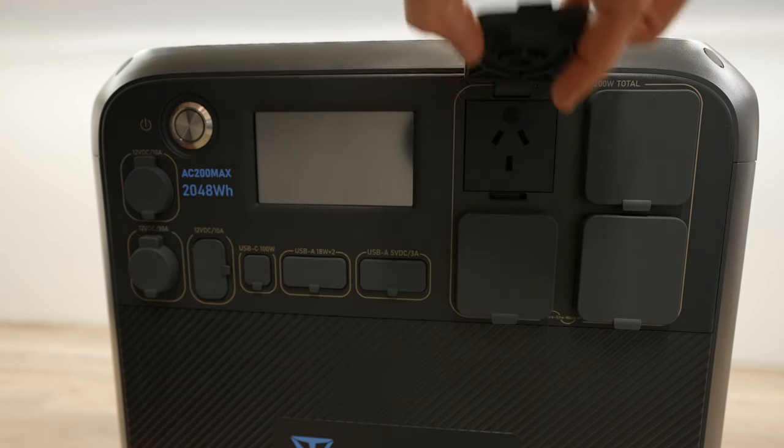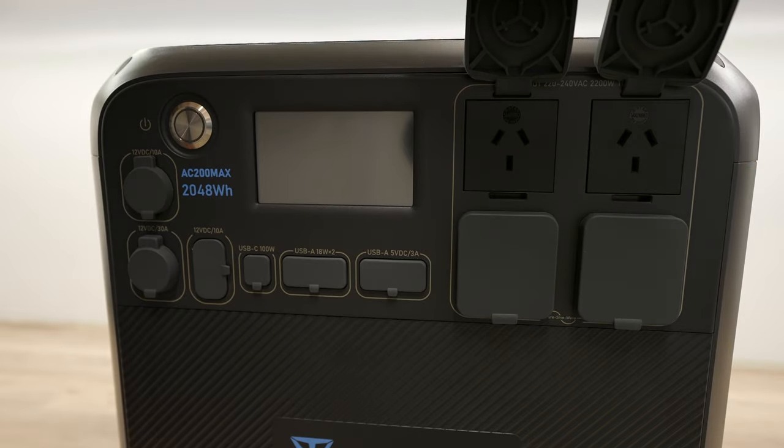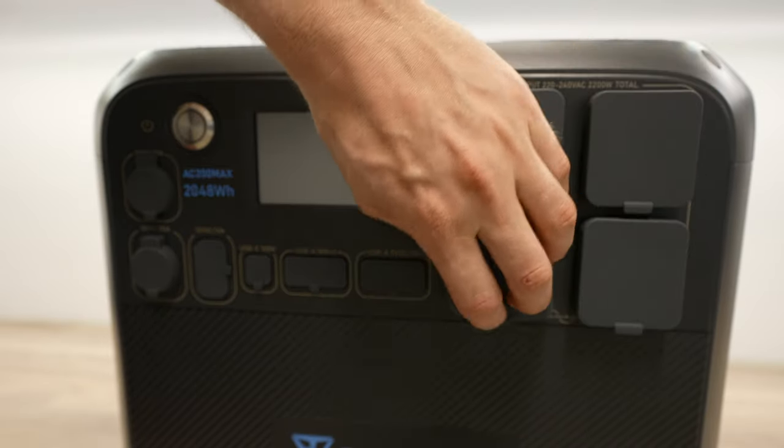On the right are four AC outlets, each supporting up to 10A. The AC200 Max has a pure sine wave inverter that can provide 2,200W of power continuously and can handle a surge of up to 4,800W.